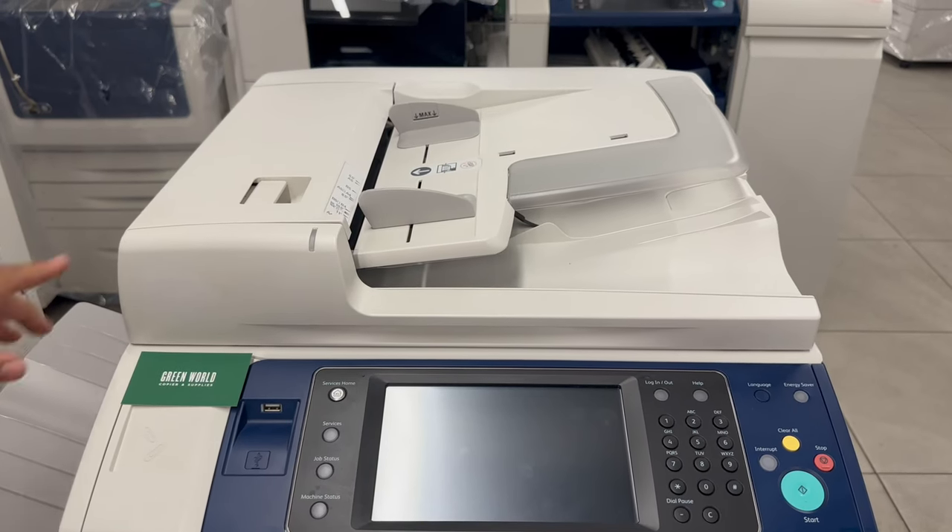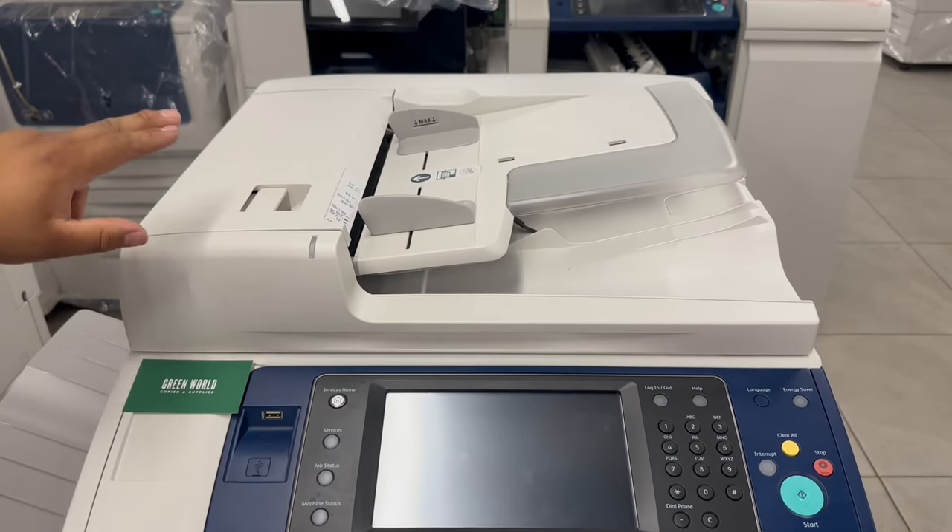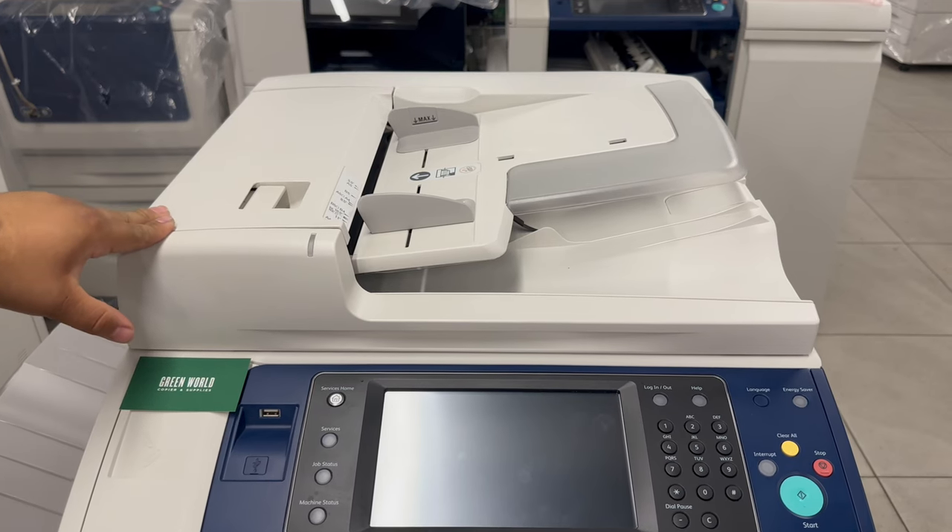Alright, so we're going to be taking off the document feeder for the Xerox 7830 and 35 model.